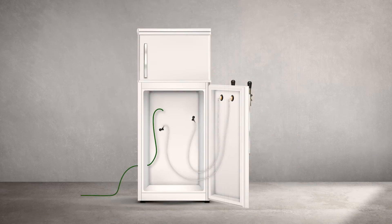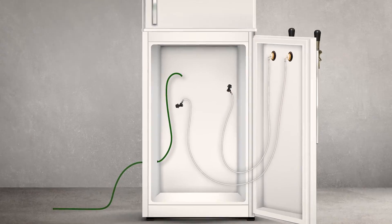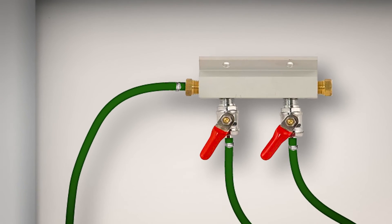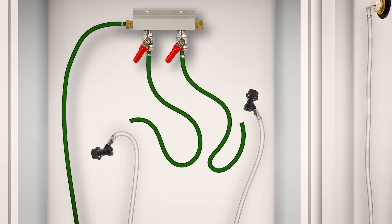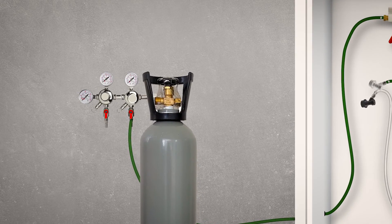Next, feed the gas line into the fridge. Depending on the size of the hole created earlier for the tubular heating and power lead, it may be possible to fit the gas line through the same hole — however that didn't work for me, so I drilled a new hole for the gas line feed. Once fed in, attach the gas line to the gas line splitter manifold inside the fridge using hose clips. Run two short lengths of gas line from each of the two barbed splitters and tighten with hose clips. Then attach two gray quick disconnects at the other ends, also with hose clips. The gas line running out of the fridge can now be connected to the CO2 cylinder regulator.